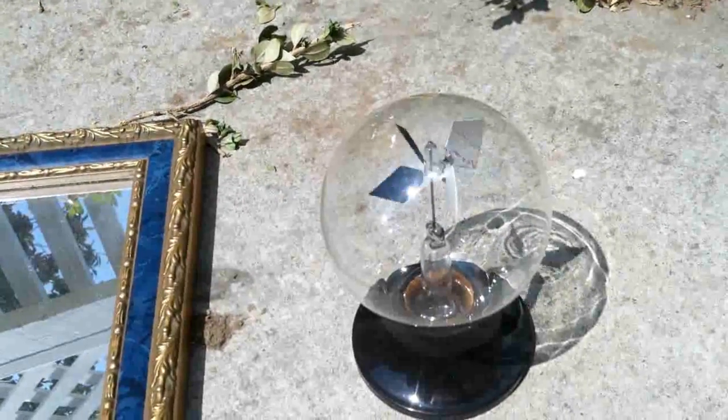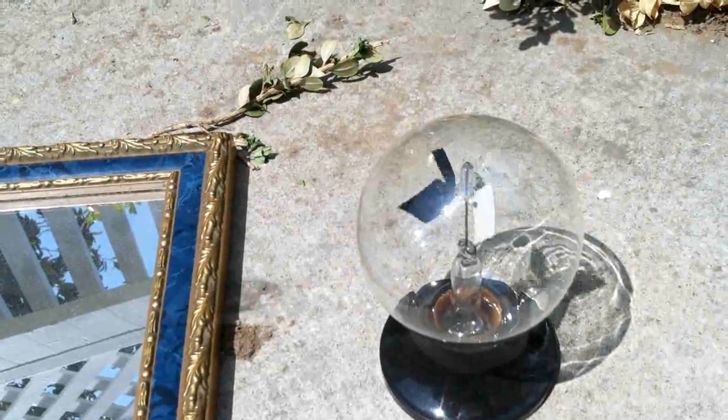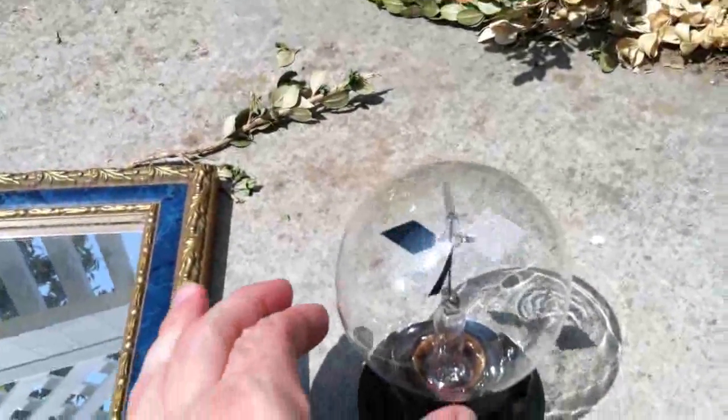It's interesting seeing the shadow there. The shadow makes it look like it's barely spinning at all, but it's actually spinning faster than the camera is picking up.